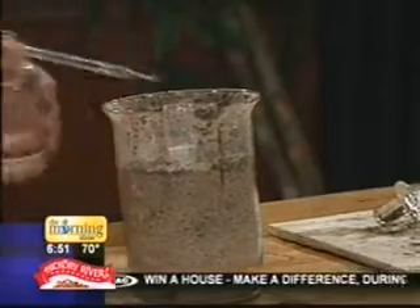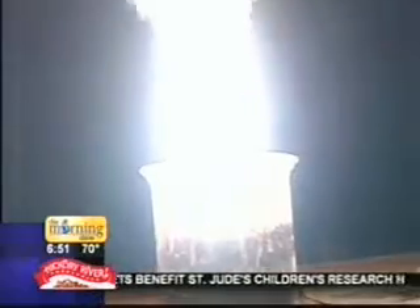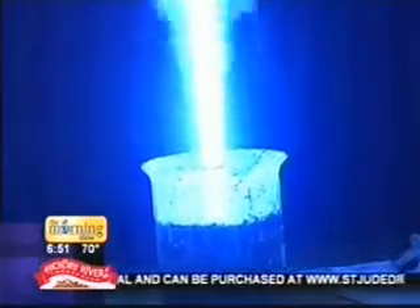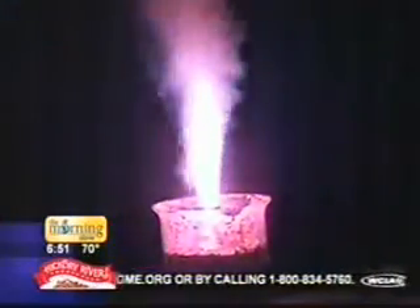All right, here we go. This is potassium — potassium is kind of a purple. And this is iron. Copper, which is blue. And then strontium, which is red — it will be here in just a second. And there we go. Very cool.